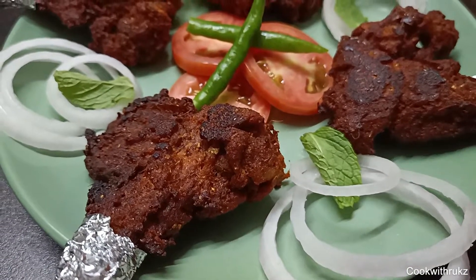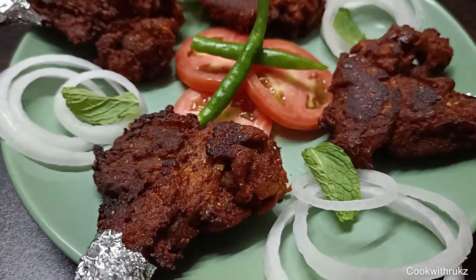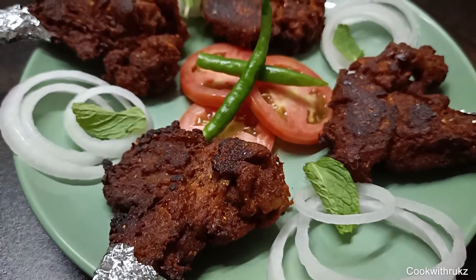Hello, Assalamualaikum and welcome back to my YouTube channel. I am back here with my new recipe which is called Mutton Chop Fry.